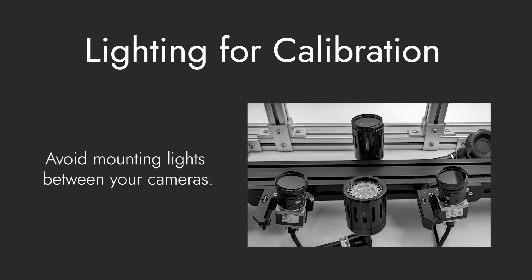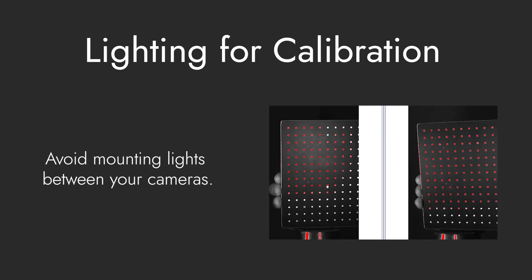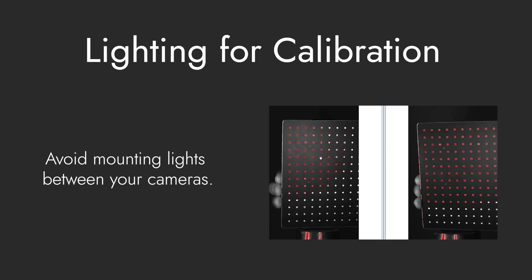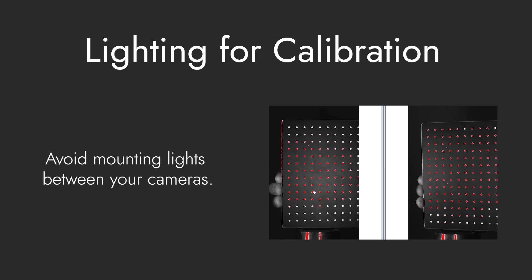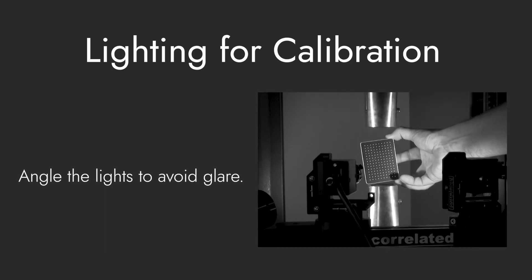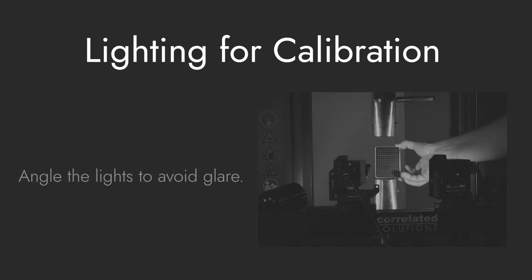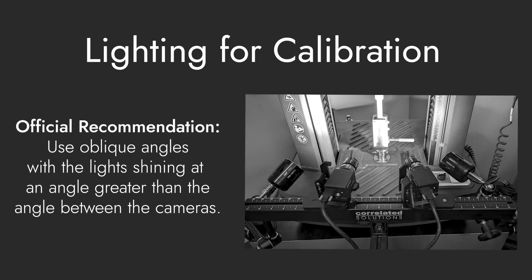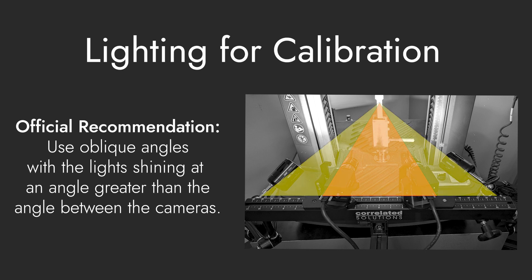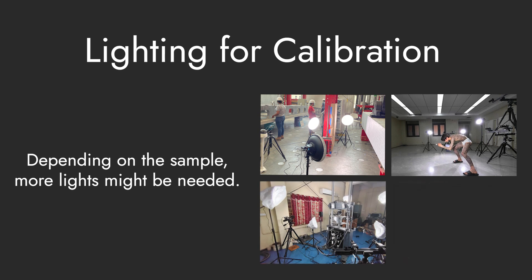Next, avoid mounting lights between your cameras. This will create a hot spot in the center of the target and an uneven light wash. If the specimen has curved surfaces, a light in between the cameras will give problematic reflections, which can result in glare spots and missing data. Finally, for all targets, especially the new black laser-marked targets, it is important to angle the lights to avoid glare. The official recommendation is to use oblique angles, with a light shining at an angle greater than the angle between the cameras. Typical applications use two lights to wash across the surface of the specimen. Depending on the geometry of your specimen, more lights might be required.